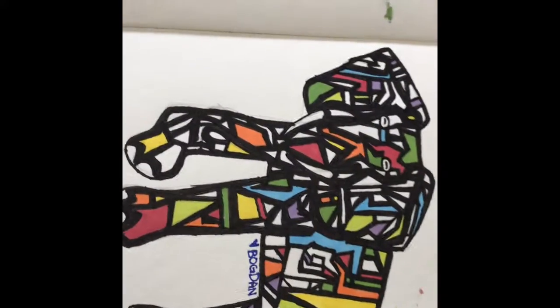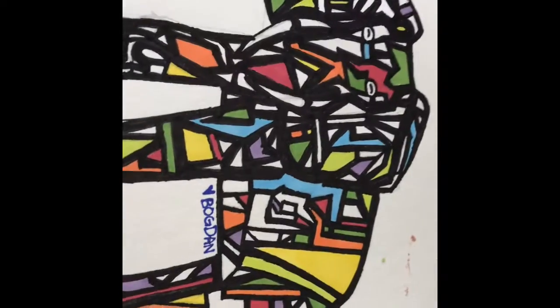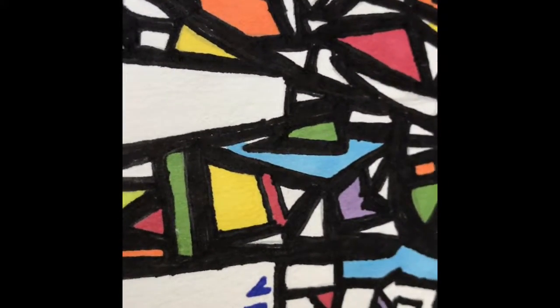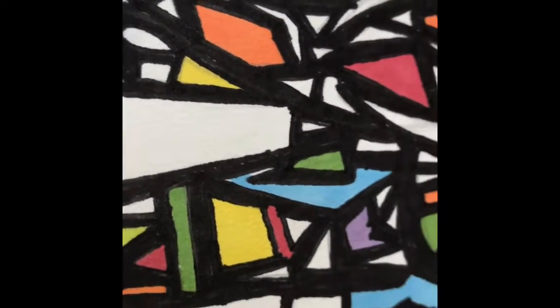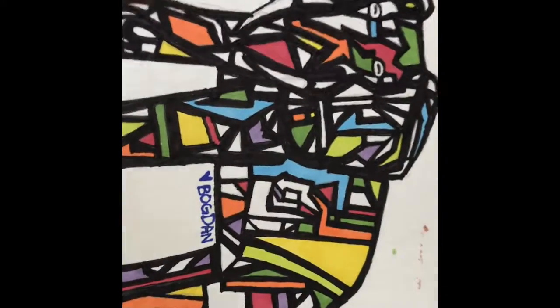So how I did this drawing: first I drew an elephant, then I made shapes inside of it that are not touching each other, as you guys can see, and then I colored the spaces in between with black marker.